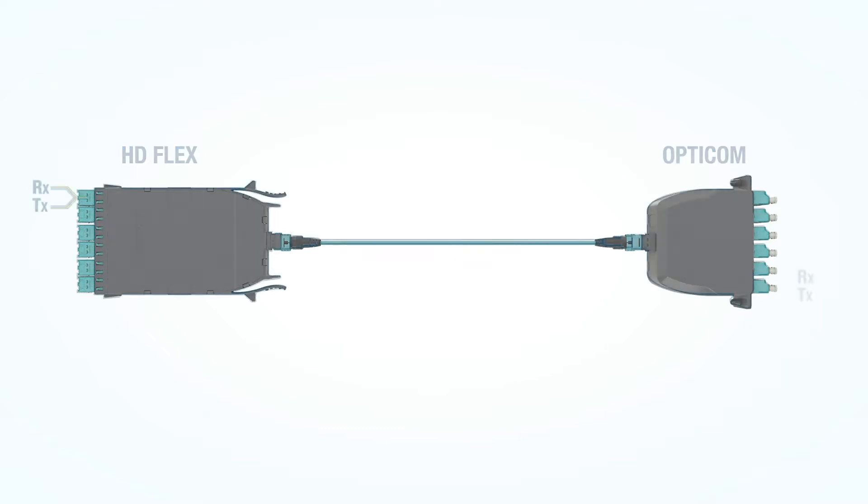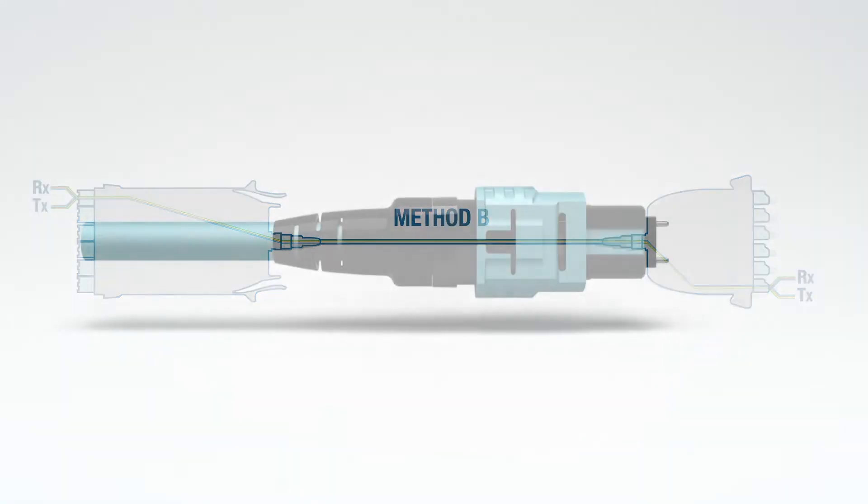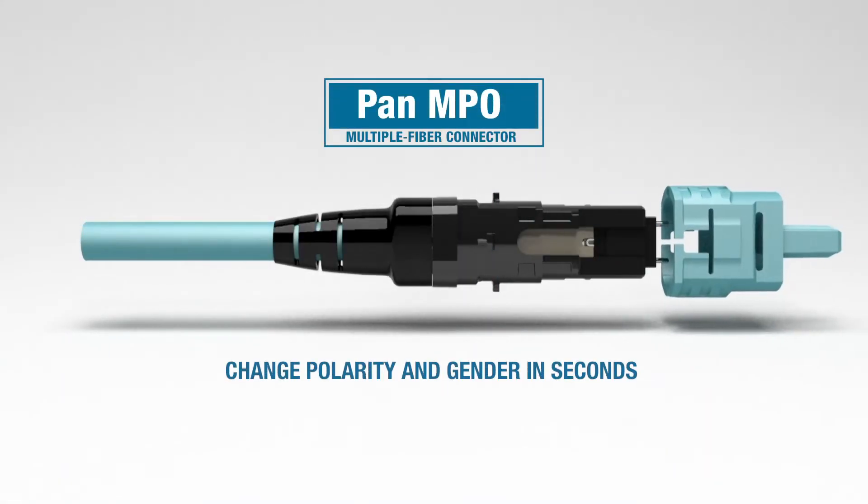Universal wired cassettes use Method B trunks or interconnects. Both assemblies are available with the revolutionary Pan MPO connector that allows infield polarity and gender changes in seconds.